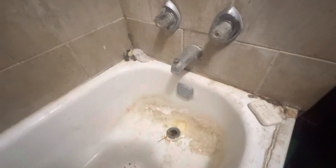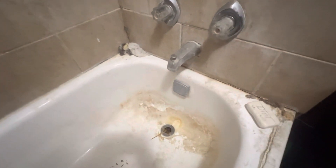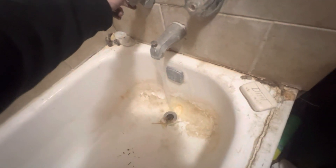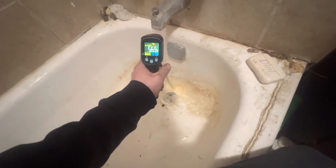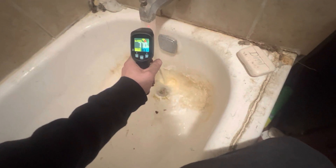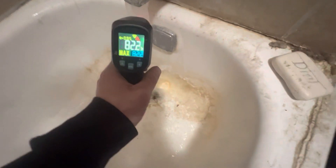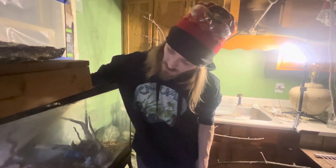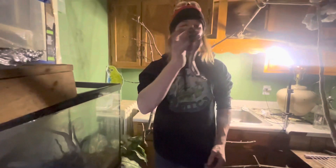I'm gonna turn on the hot water — it came out a little cold. I've got my heat gun and I'm gonna check the temperature. You need to get your temperature to 86 degrees. It's a little hot right now so I'm gonna cool it down.